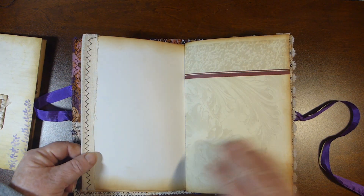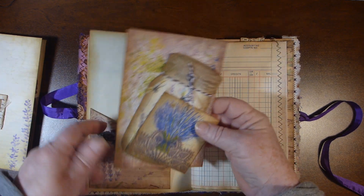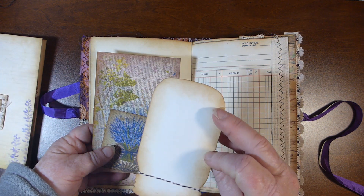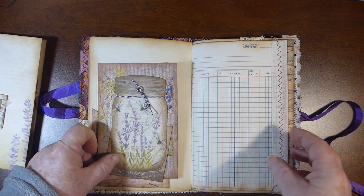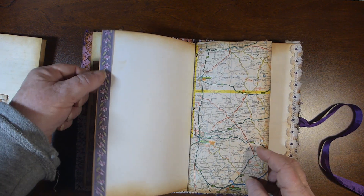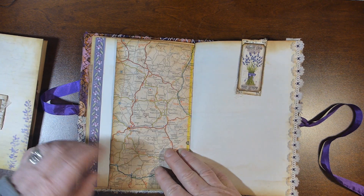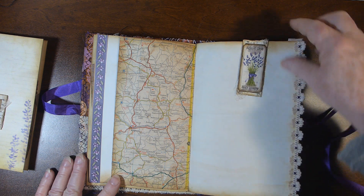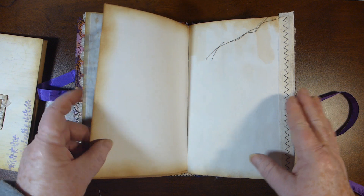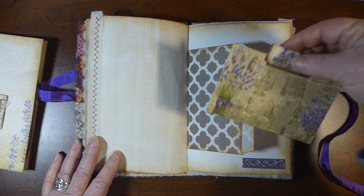I stitched it down just to give it a little something different. There's a pocket with a few journaling cards, one of the mason jars, one of the pages from the kit, and just some paper ribbon stuff that I had. Another paper clip made from one of the tickets and a little bag.